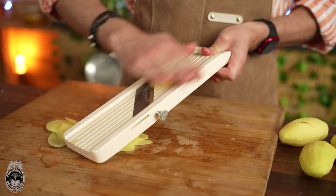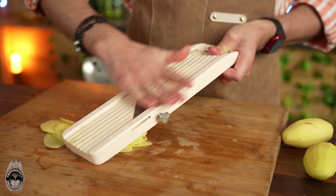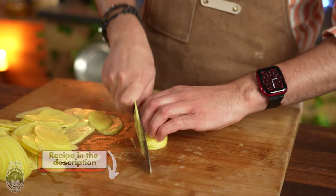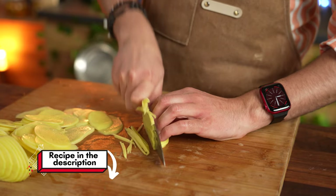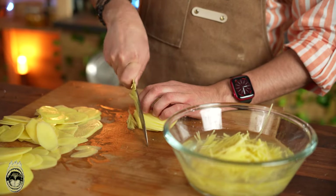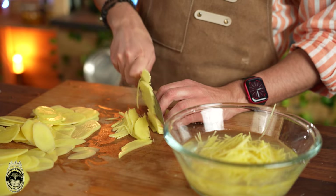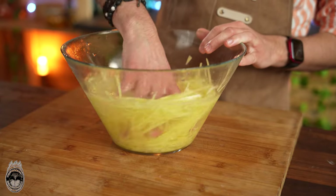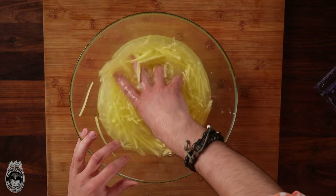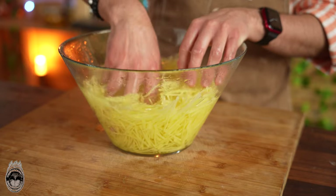First step: slice the potatoes in a mandolin very fine. Then cut the potatoes very, very fine into small sticks, before we make shoestring potatoes. After we have all the potatoes already cut, we're gonna wash them very, very well till the water comes super clean and all of the starch is out.